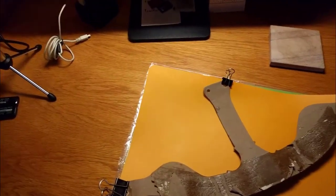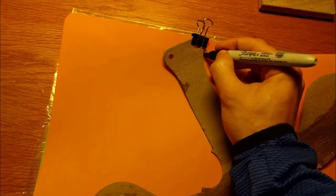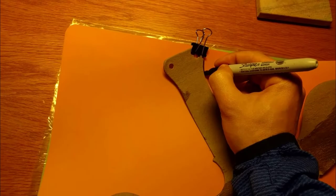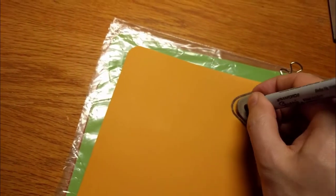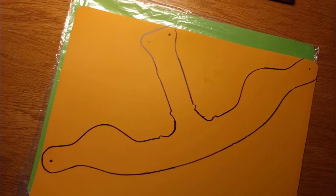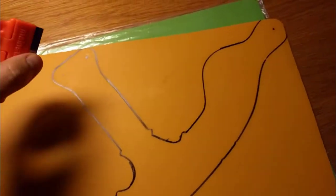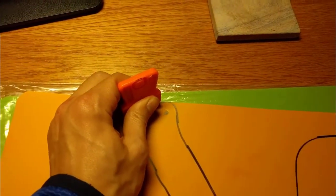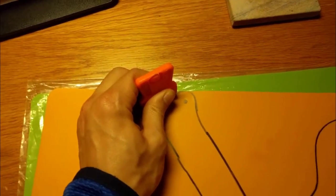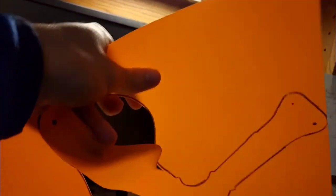I have it pinned down and now I can just do a trace around this to mark where I need to cut it. You're also going to want to mark where the holes are. With the pattern traced out, we can cut it. Now this is a cutting board, so cutting it can be tough. What I'm using is a razor blade just to go along here and trace the outline with the blade. After we cut it out, we can just peel it out.